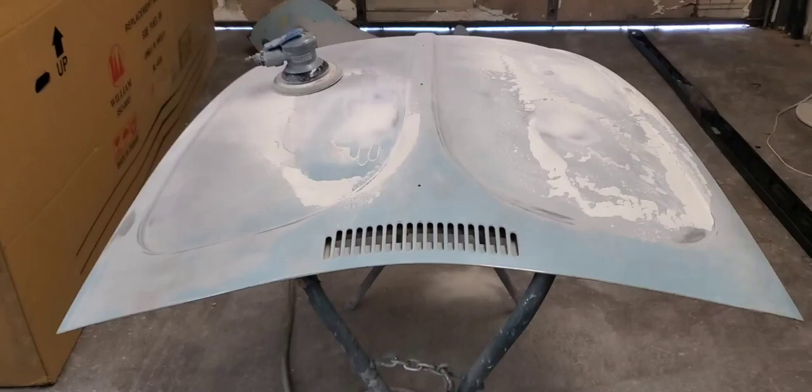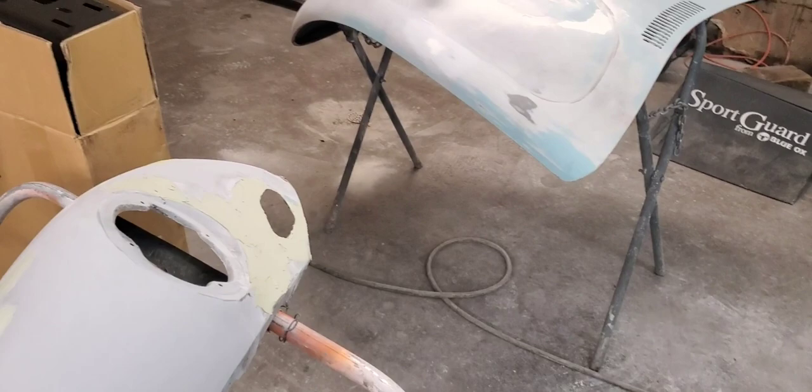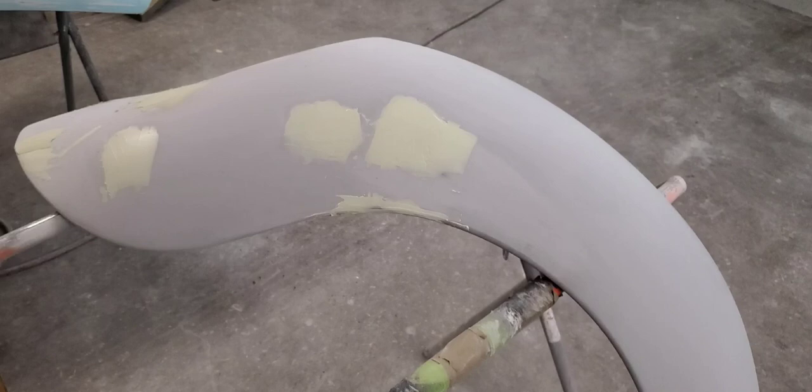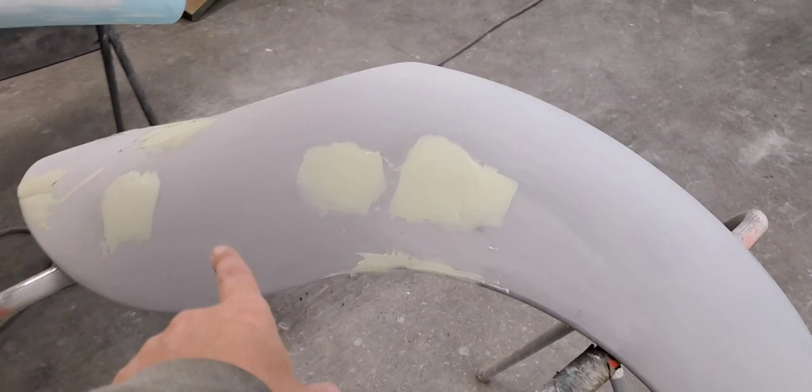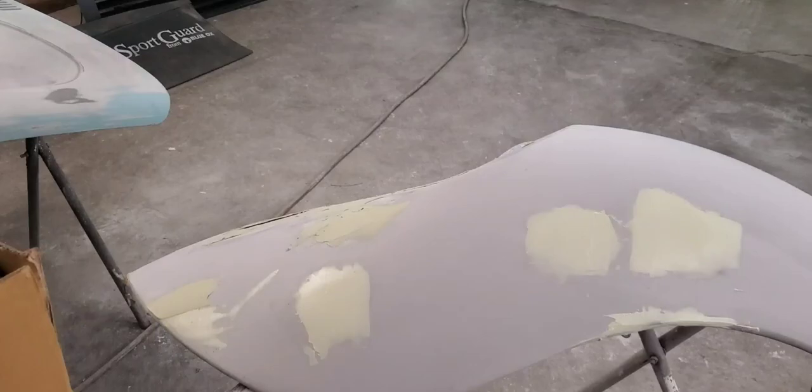Okay, so here's the hood, deck lid, fenders, and some other parts — these ones need to be reprimed. I had a guy working for me and he primed but a lot of it wasn't even — super rough. So I ground out the areas and ran some 80-grit around it so the primer will stick.